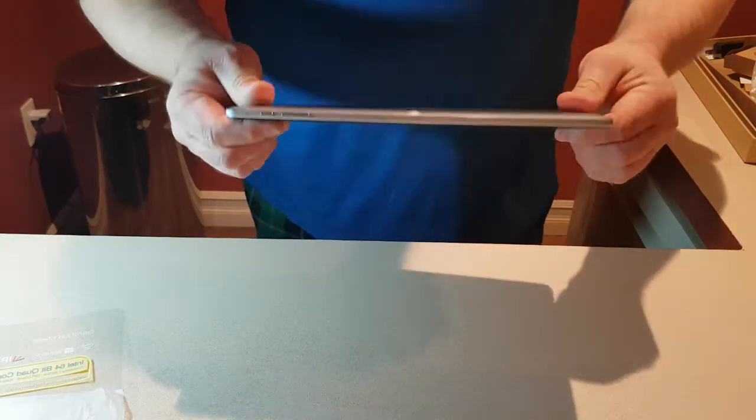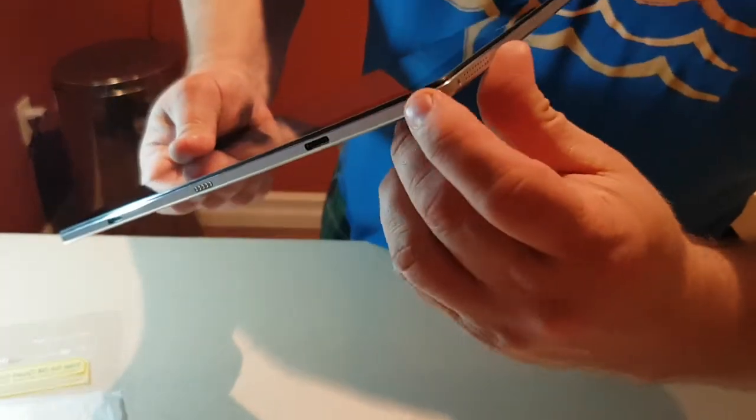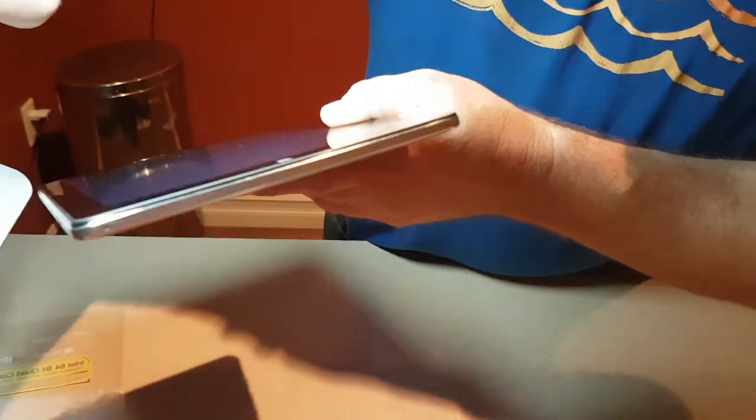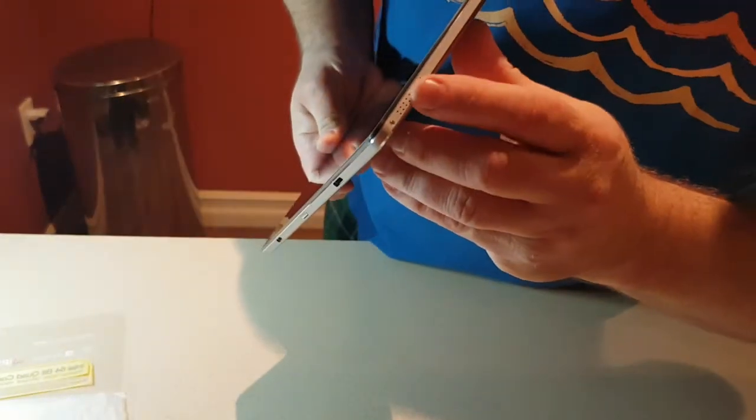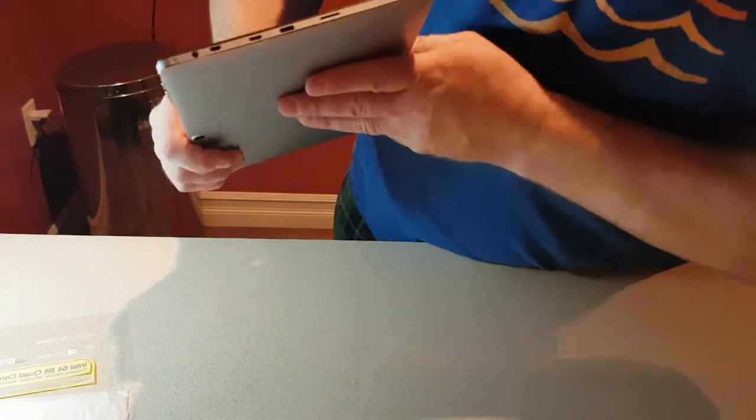Look at this tablet! The back has a beautiful aluminum finish with a nice polished lip all around. It's got dual stereo speakers which sound very nice and clear. Of course there's no bass — it's a tablet — but it's very nice crisp sound.